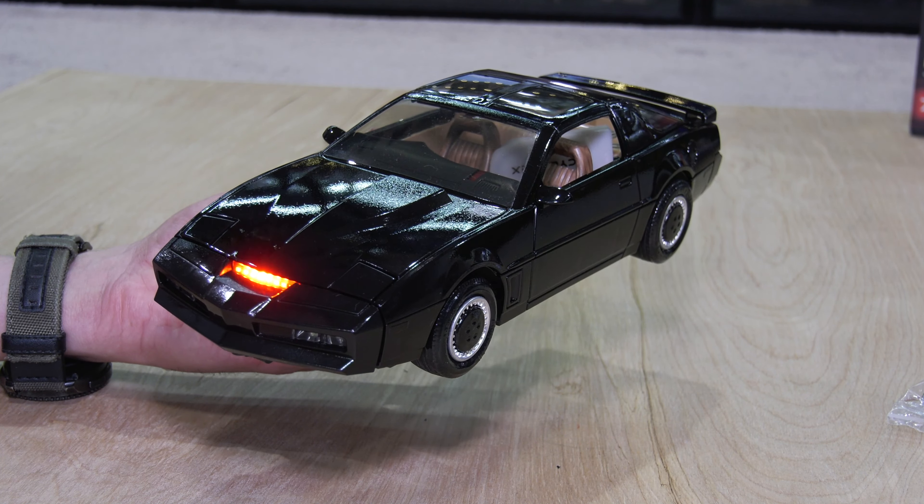I used bare gloss black paint — I wanted it super shiny, because after all, this is a Pontiac Firebird with the Trans Am package.